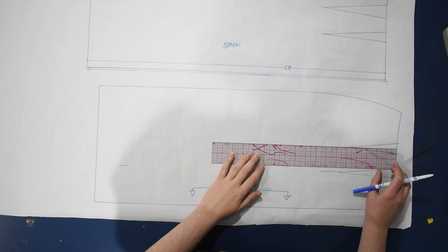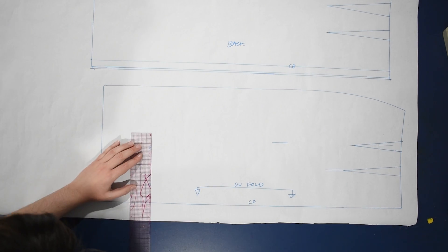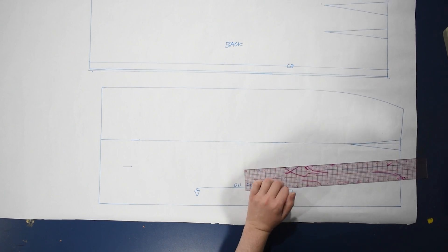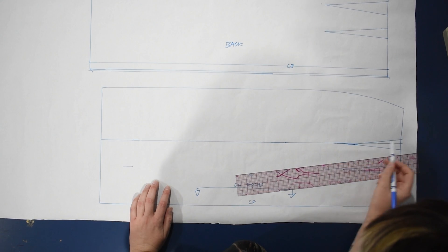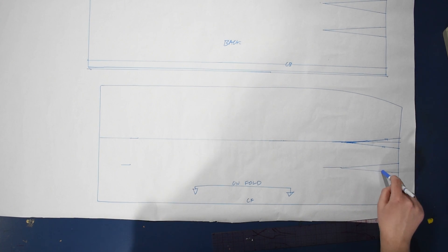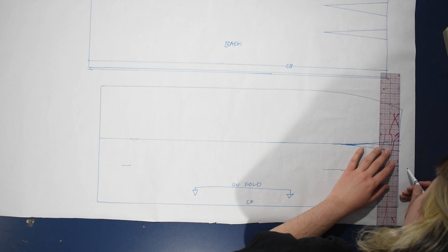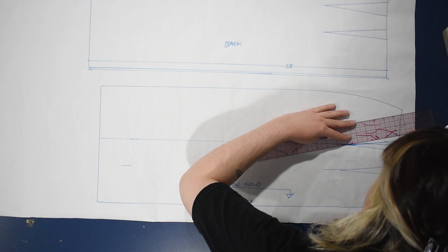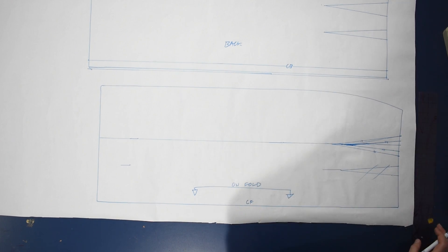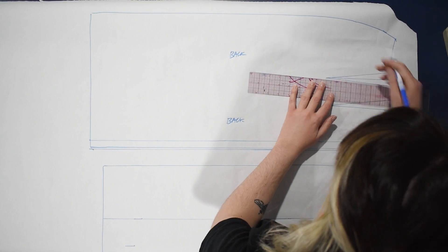I decided I wanted that panel to be wider, so I'll do it from the center of the second dart instead — coming down the same distance away all the way down, so the center panel is quite wide. I'm just going to curve off the end of that dart, and when I cut those two pieces apart along this line the dart is eliminated. That other dart is also one inch wide, so I added a half inch to either side of it, and I'll eliminate all of that when I cut them apart — basically creating a princess-seamed skirt pattern.